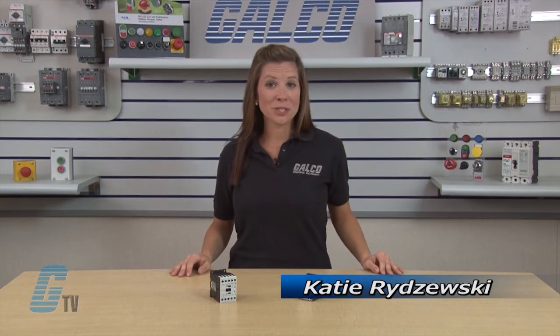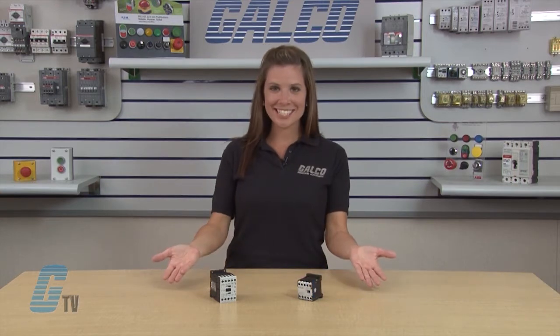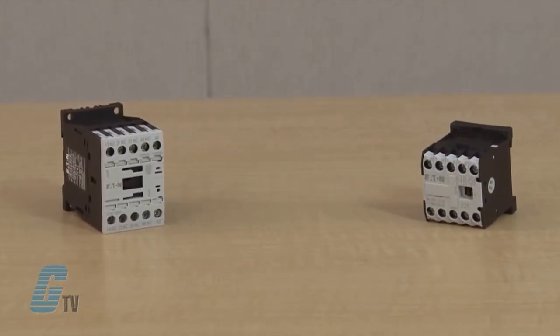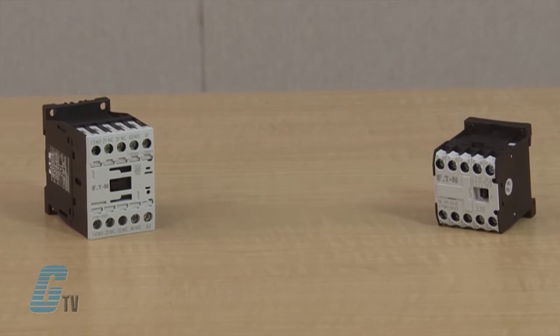Welcome to GTV! Today I will be showing you Eaton Cutler-Hammer's XT series IEC control relays. Eaton's XT line of relays are designed for use with mini and standard frame size contactors and starters.